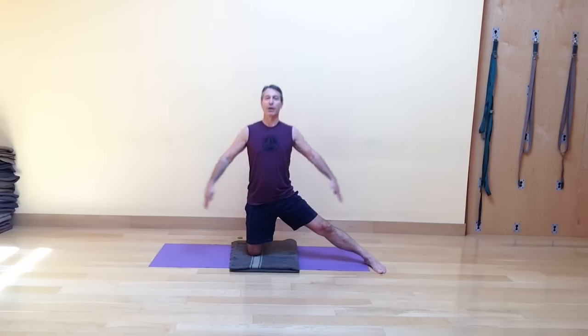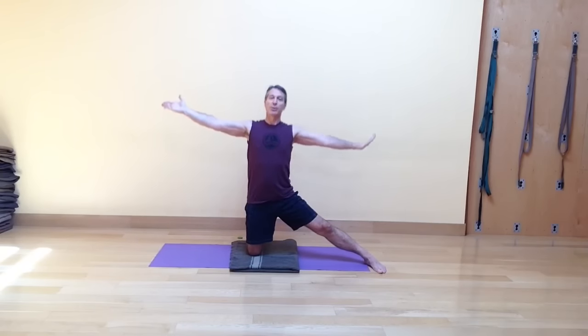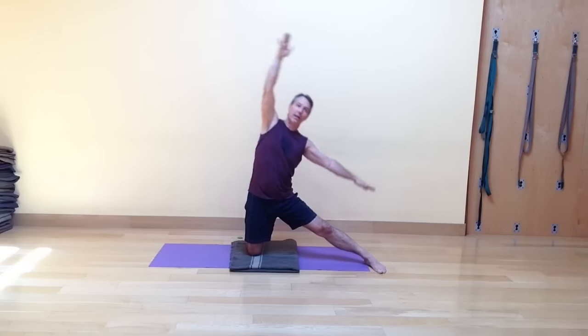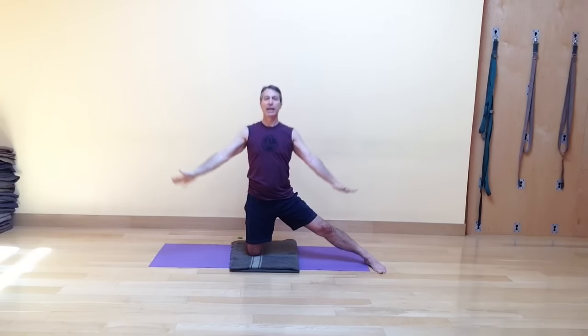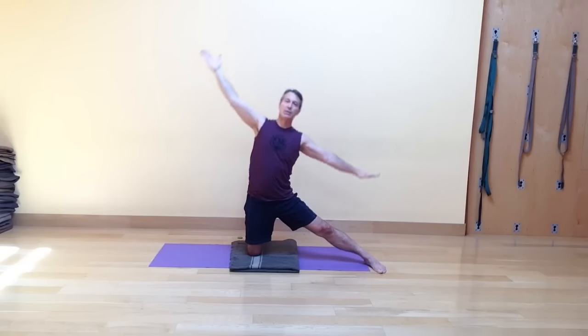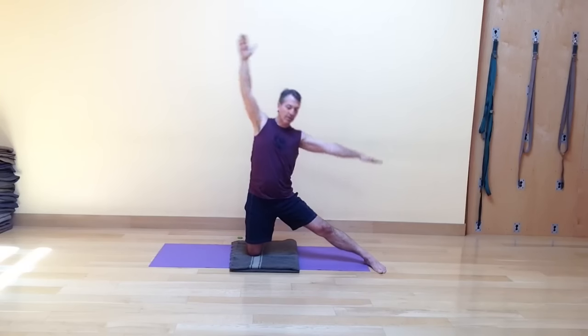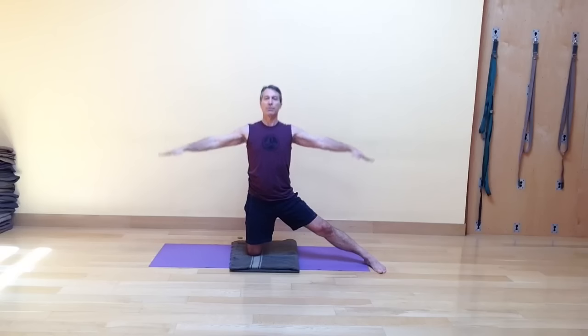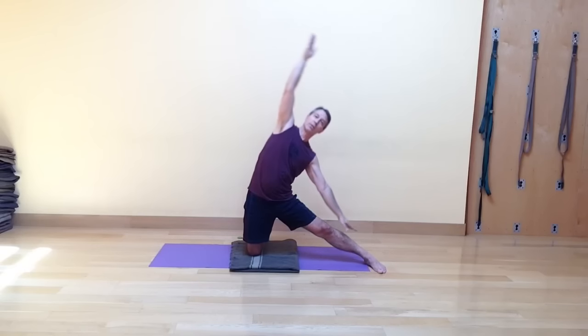On an inhale, bring the arms up and out to the sides. As you exhale, side bend and either look down at the straight leg or look straight forward. Inhale, come back up, and exhale the hands together in front of your hips. Inhale, the arms float up. Exhale, side bending to your right. Inhale, come back up, and exhale the arms down. Continue: inhaling the arms float up, exhaling coming to the side.